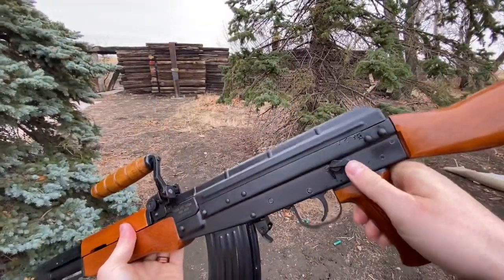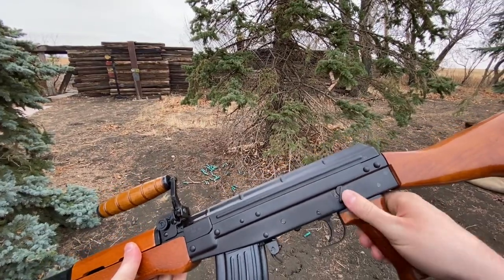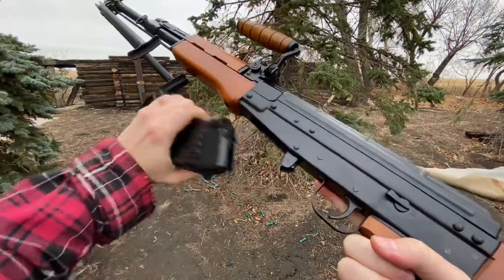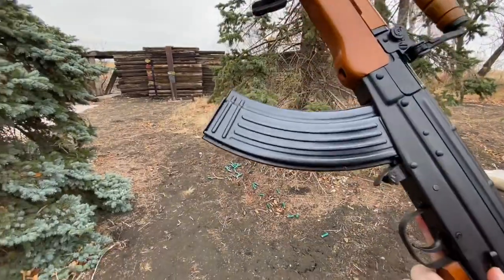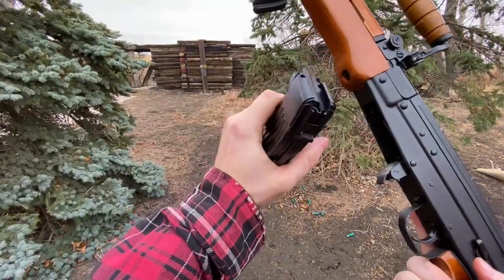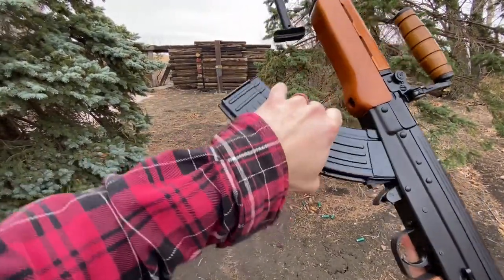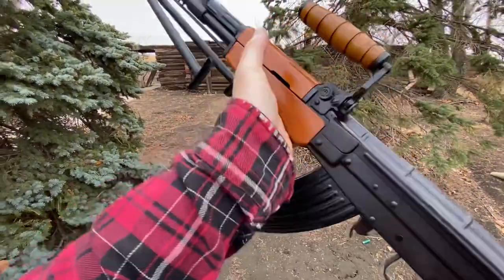Our safety selector is a full 180-degree throw — pretty crazy. That's safe, that's fire. We've got a paddle mag release. The mags are rock and lock, very similar to AKs. I've been told you can modify AK mags to work in these — you don't get the last round bolt hold open feature, but with a slight modification you can still get AK mags to run. At least steel ones; I tried some polymers and they wouldn't fit — it's a little too tight for them.